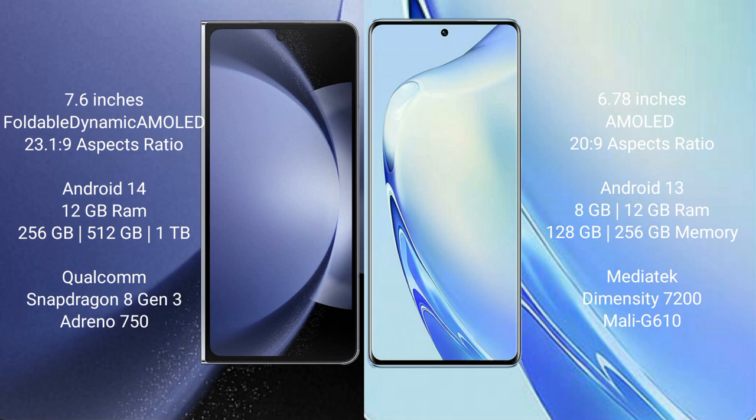Samsung Galaxy Z Fold 6 comes with 12GB RAM and 256GB, 512GB, or 1TB internal storage, with a Qualcomm Snapdragon 823 processor and GPU Antinocyan 50.